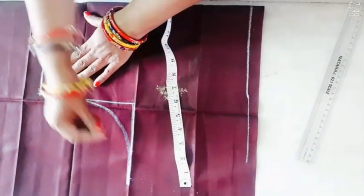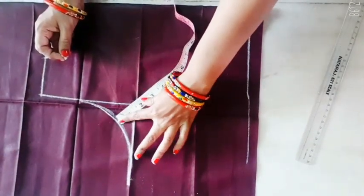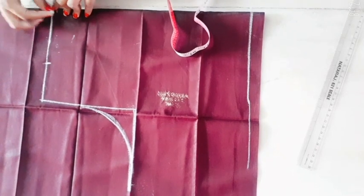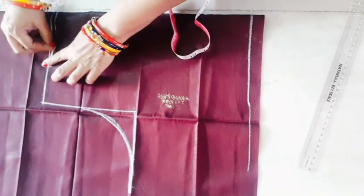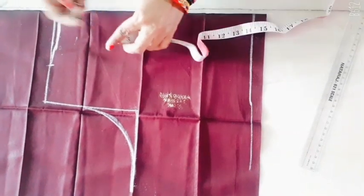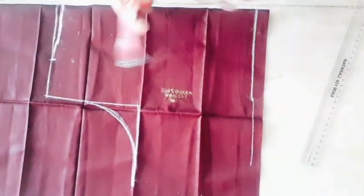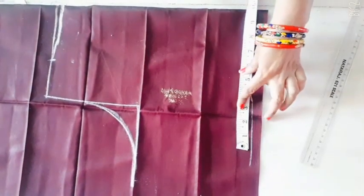Make the shape of the shape. After the corner, make the shape of the color. Make the shape of the color. You can use the color to mark the color. You can see the color here and mark the color here.